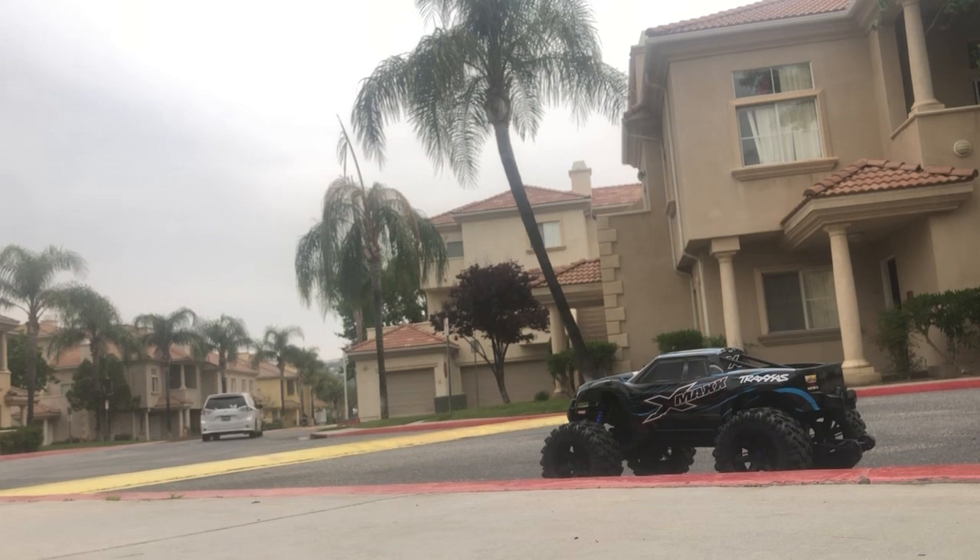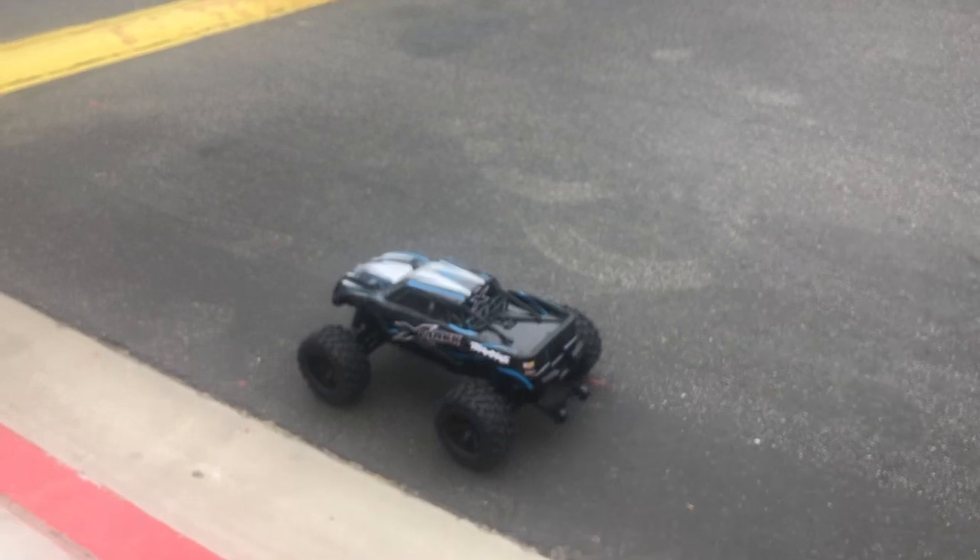Speed bumps — nothing for it. Hopefully something came out on the video, but we'll see.